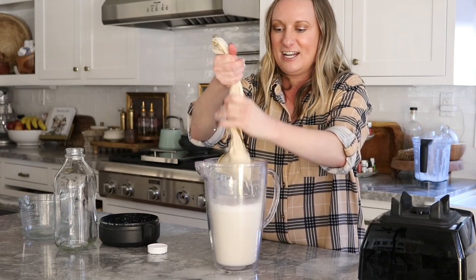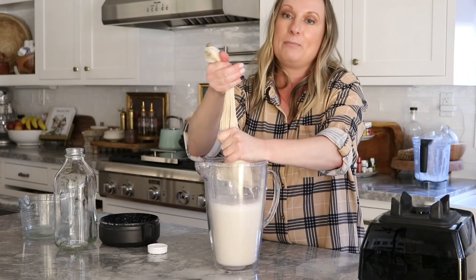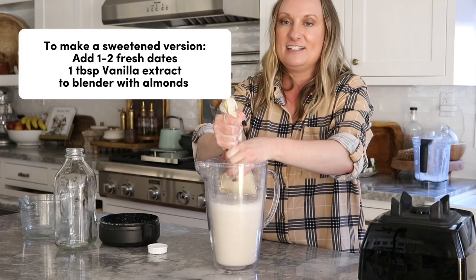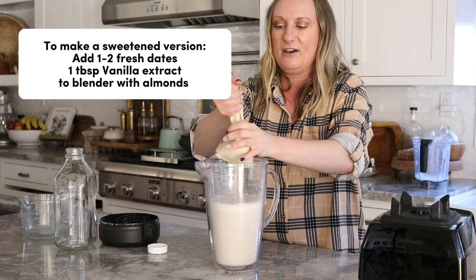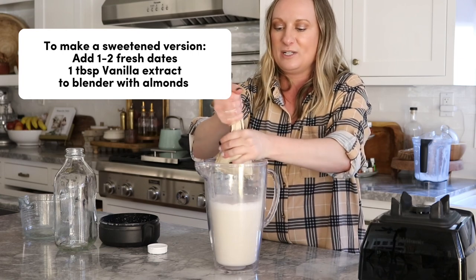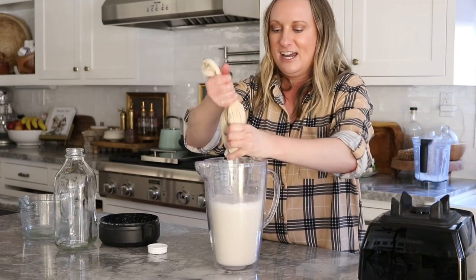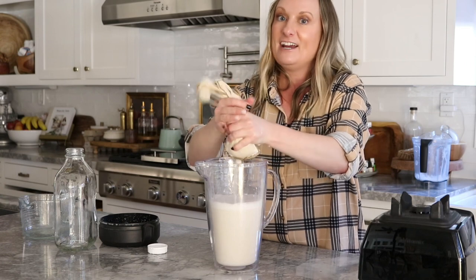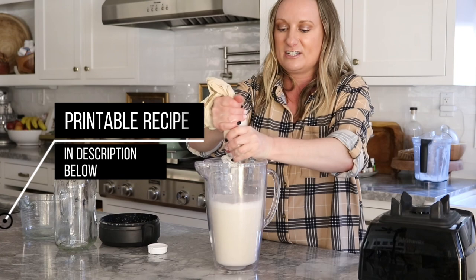Here's another option: if you wanted to sweeten this up, back when you do the blending you could add a date or two — fresh dates — and then about a tablespoon or so of vanilla extract. That would add sweetness. I like it either way; I just put this in my protein shakes so I don't really need the sweetness necessarily, but I've done both ways and it tastes really good. I have everything linked on the blog — the recipe is in the description below.